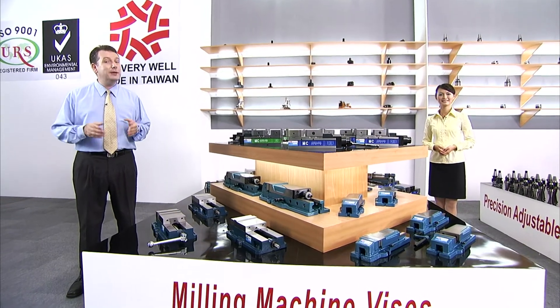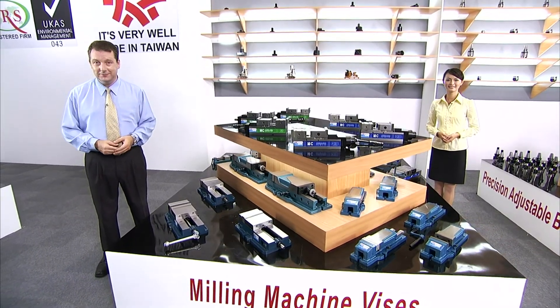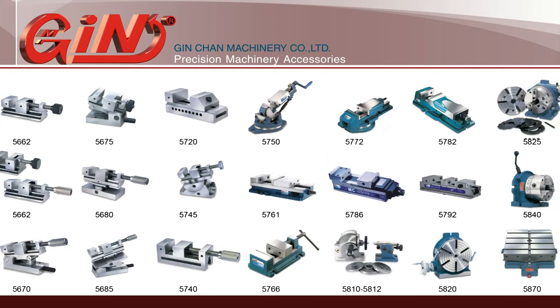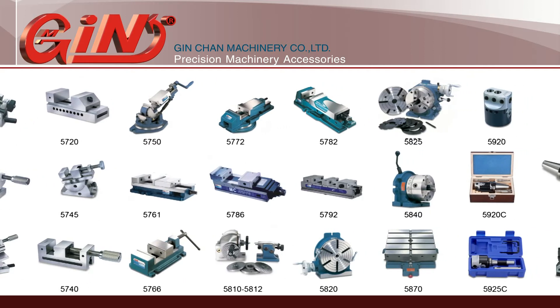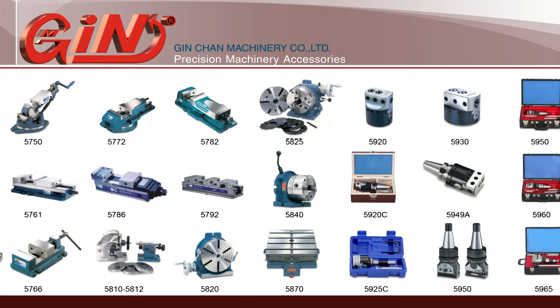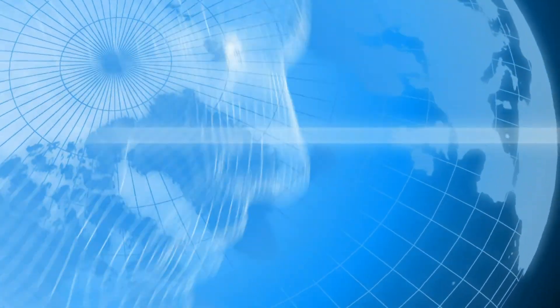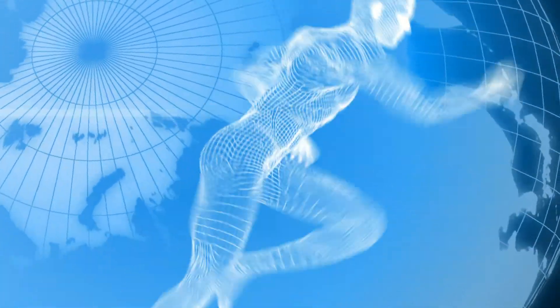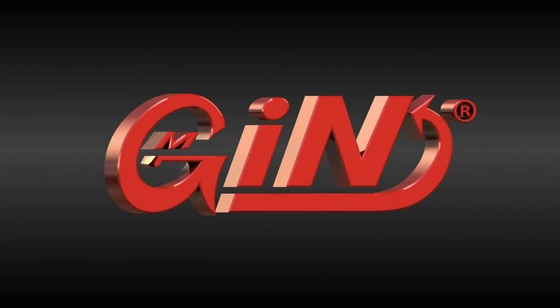Jinjan's large range of machine vices for milling machines and machining centers provide you with all of the serious high-precision workholding you need. For more information, visit Jinjan's website.